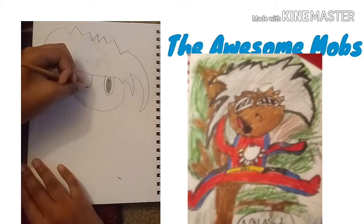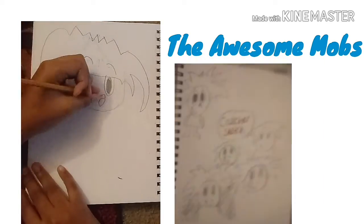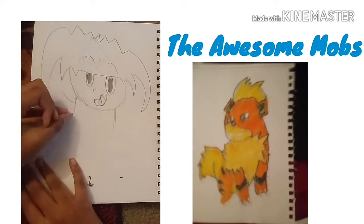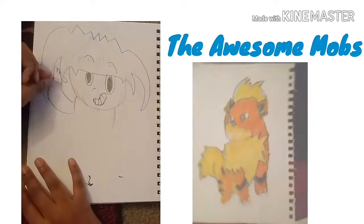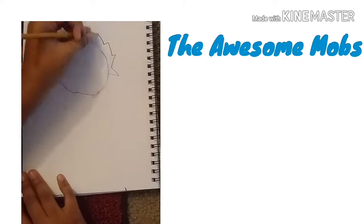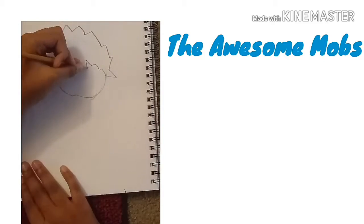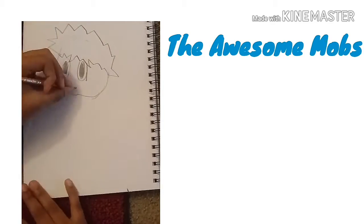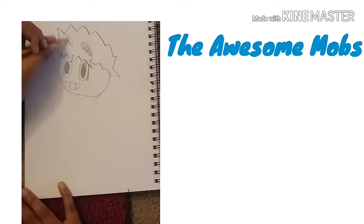I drew some sketches and I drew a Pokemon named Growlithe, and then I just decided to rip out the paper because the drawing was garbage. Then I made a completely new made-up character and just drew him riding on a hoverboard over water.